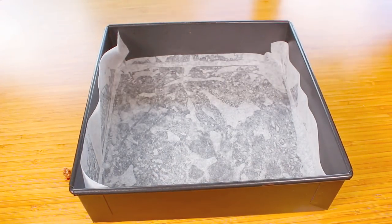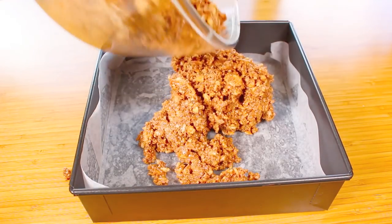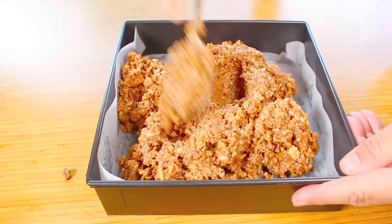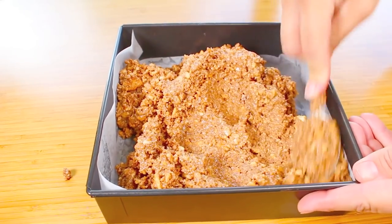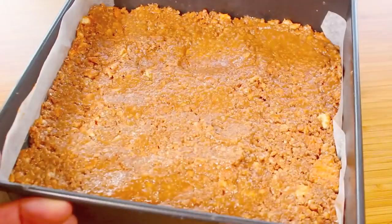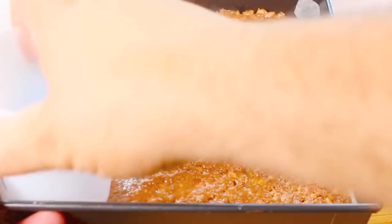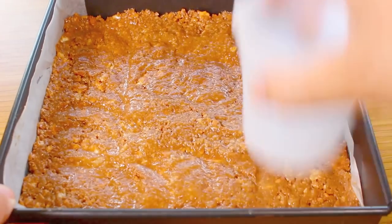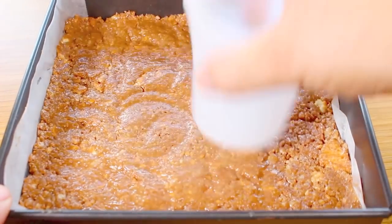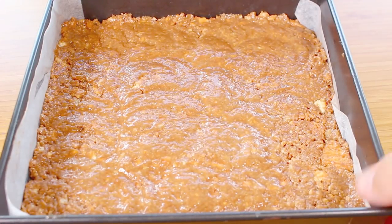Pour the mixture into a lined baking pan and flatten it out as evenly as possible. To make life easier, use the base of a cup to press it down and even it all out. Then temporarily place it in the fridge while we melt the final topping ingredients.